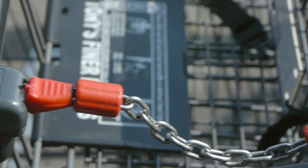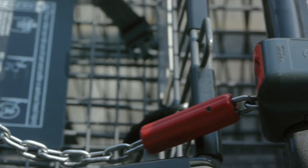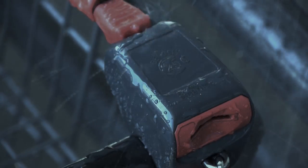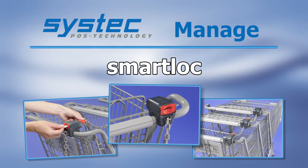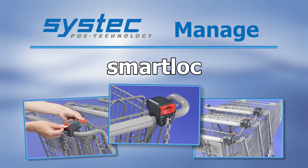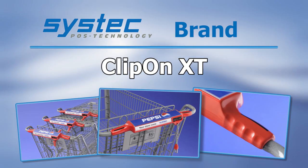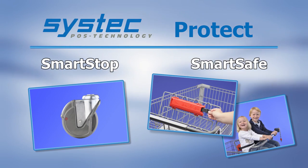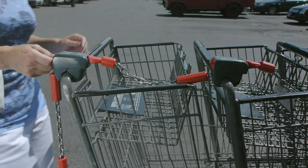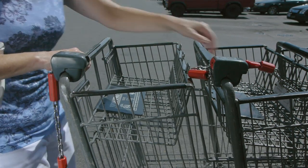Smart Lock Cart Management. Smart Lock is a part of the fine family of SysTec solutions for shopping cart problems. Step up to significant cart management cost reductions with the reliability, security and convenience of Smart Lock today.